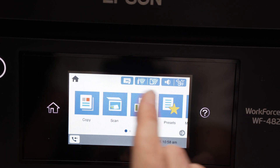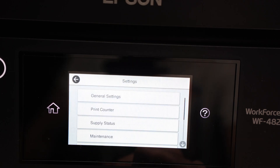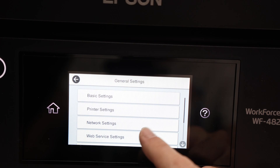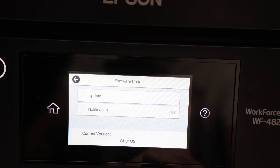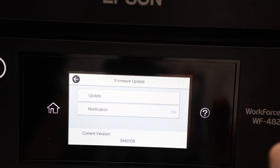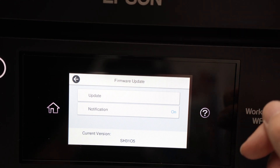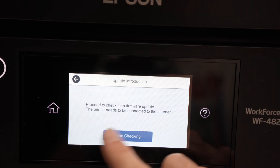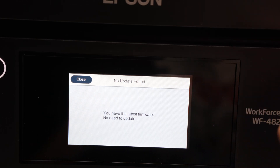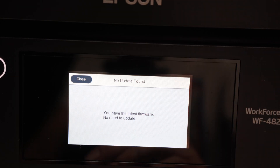Another solution is to make sure your printer does not need any update. Go into Settings, General Settings, go down to System Administration, then Firmware Update. Make sure your printer is connected to the Wi-Fi — if you're having trouble connecting, use a LAN cable as I showed you previously. By clicking Update and then Start Checking, it will check the internet for any available updates. If there is one, click OK, wait a few minutes, and hopefully the update will fix your problem if it's a software issue.